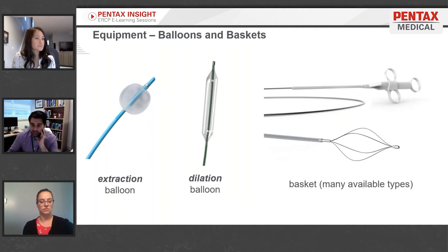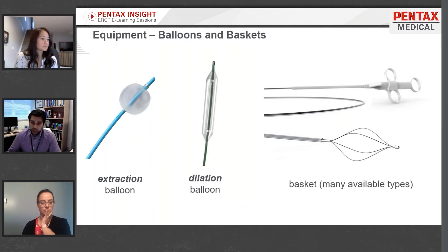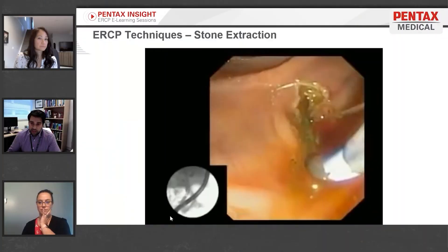There are also all kinds of baskets — this is just one basket design, but there are all sorts of sizes, shapes, and types. You put the catheter into the bile duct, open up the basket, shake it so it captures and snares a stone, then close around it and bring it out.